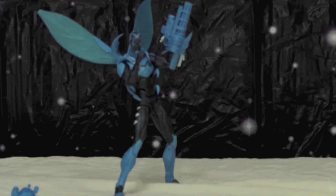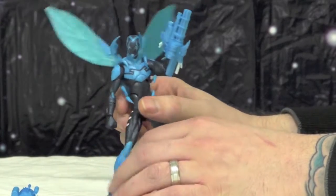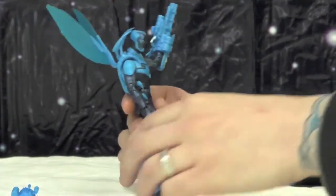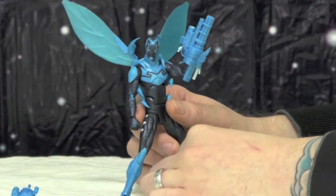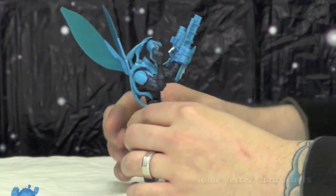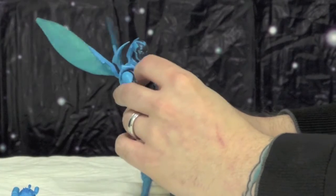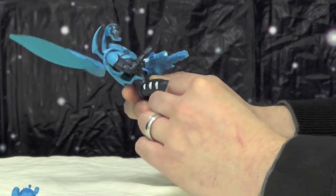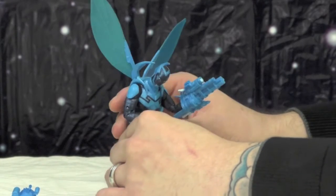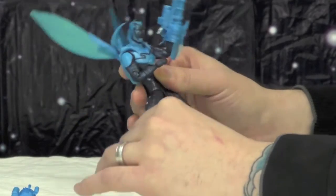We are reviewing DC Icon Series Two Blue Beetle. This is the box — we don't care about the box. This is the toy we're reviewing: it's Blue Beetle, Jaime Reyes. I don't know anything about Blue Beetle, quite honestly, and I'm the idiot that bought the toy. I bought it because I've been enjoying the DC Icon toys so far, mostly. He looked cool — he's got a cool suit of armor. He's the one I know the most about. He can change his armor into cool guns and stuff — I remember seeing him on Brave and the Bold.